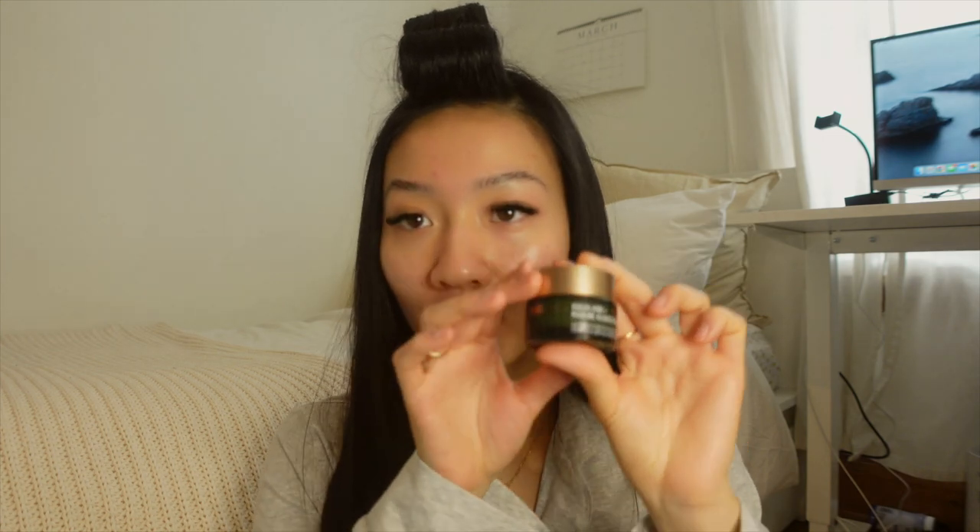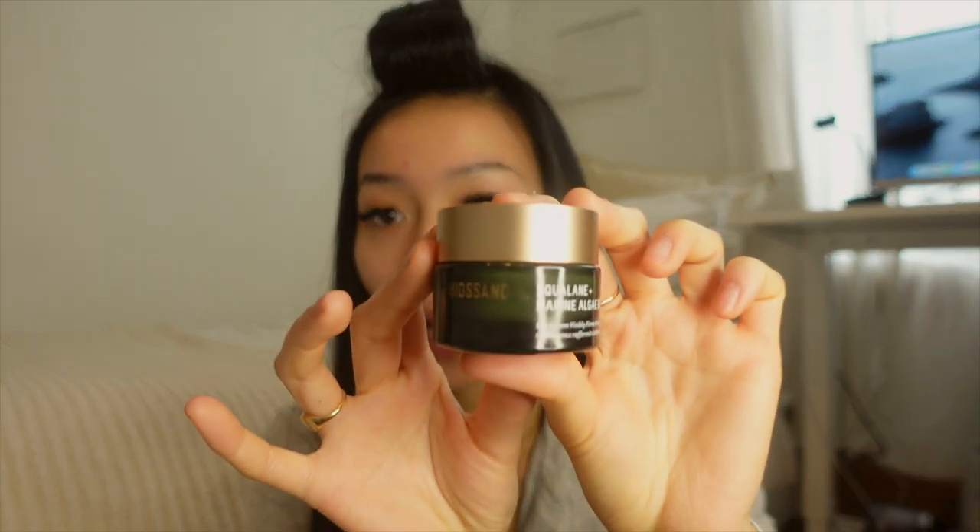The first thing I'm trying is an eye cream — this is from Biossance, their squalene and marine algae eye cream. When my under eyes aren't as hydrated as the rest of my face, my concealer just looks awful. This is really going to help with hydrating underneath the eyes, especially if you're using a pretty thick concealer — you want to ensure that hydration is under there.